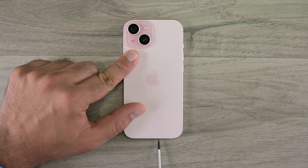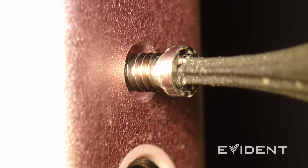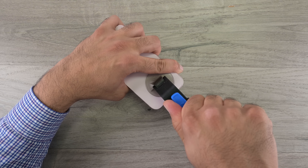First up, let's remove those pentalobe screws. Enhance. That's one done — oh god, what is that stuff on the screw? Unenhance. Maybe I don't want to use the microscope anymore. Alright, let's get the clamp set up and open up that back cover so we can take a closer look at that adhesive.